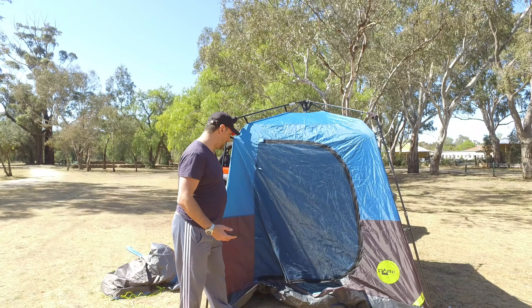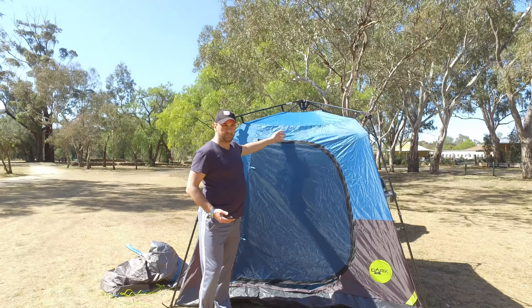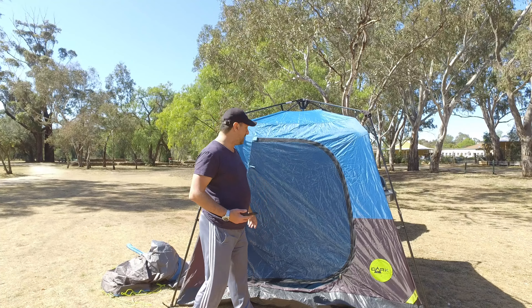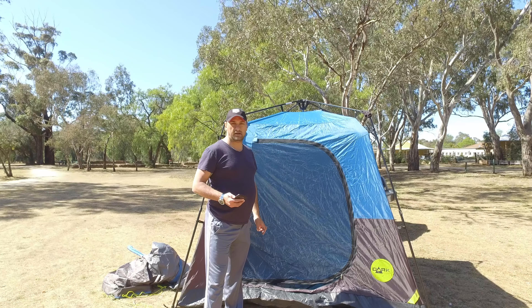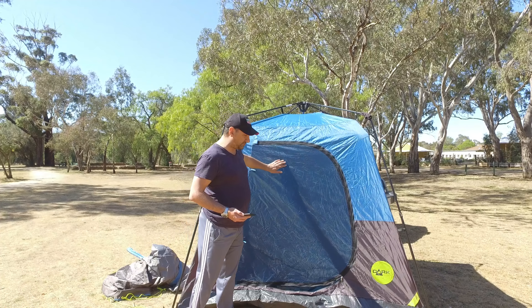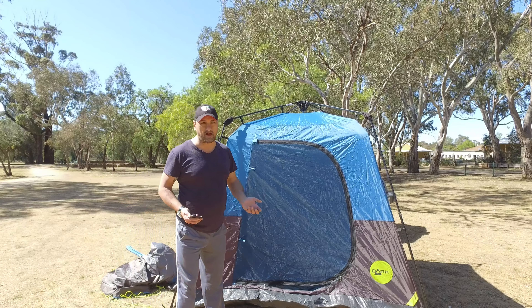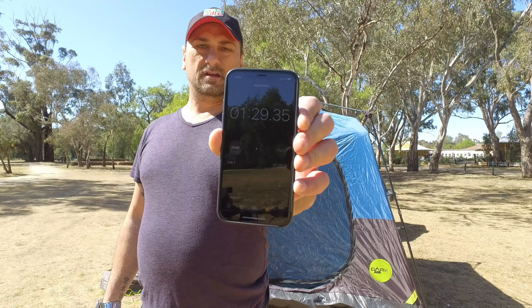That's it — your tent is pitched. The fly on the inner of the tent is exactly the same as the fly sheet on the outside: same material, same thickness, same rip-tear stop technology. You've got a fly for the front doors, and also screens on the side that have flies you can zip up as well. And that took me just over a minute.